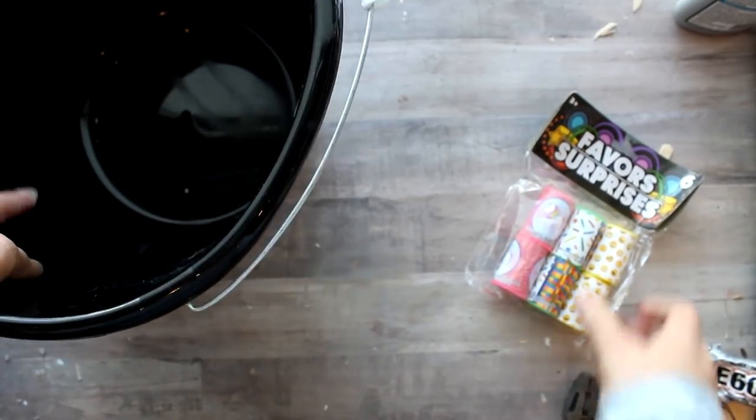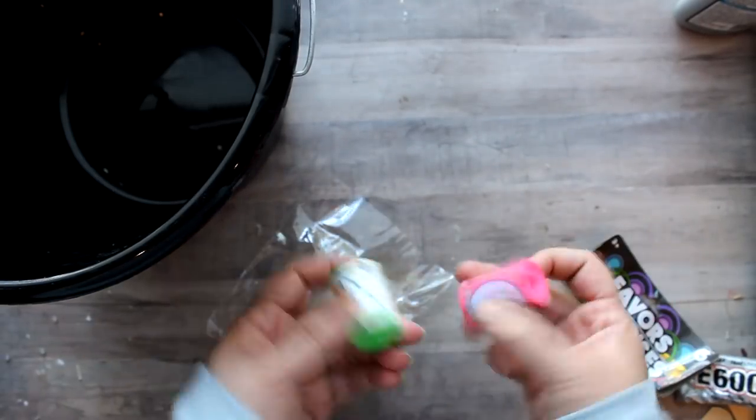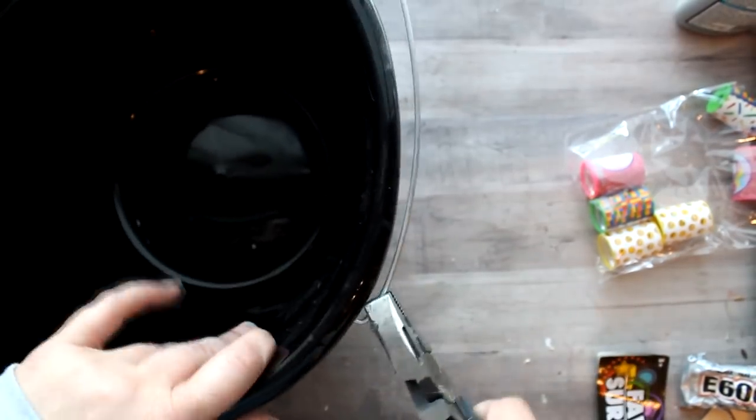For the next DIY I'm going to be using one of these Dollar Tree black buckets as well as these Kaleidoscope party favors from the favor section of the Dollar Tree. I'm going to use those party favors as little legs for my planter — all I need to do is paint those black and then glue those to the bottom of the bucket. For the bucket itself I'll need to remove the handle, so I just used my pliers to pull out one side and then the other side just popped right out.